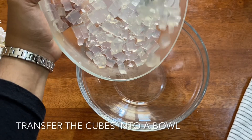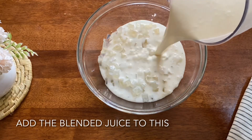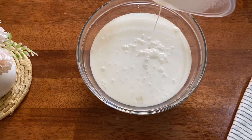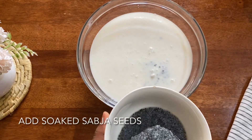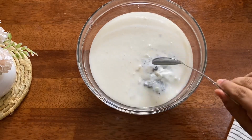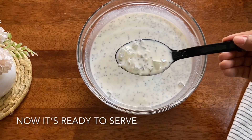Cut the jelly cubes and place them in the bowl. Add the juice in the bowl. Add the falooda sev in the bowl. Mix it in the bowl and serve the drink.